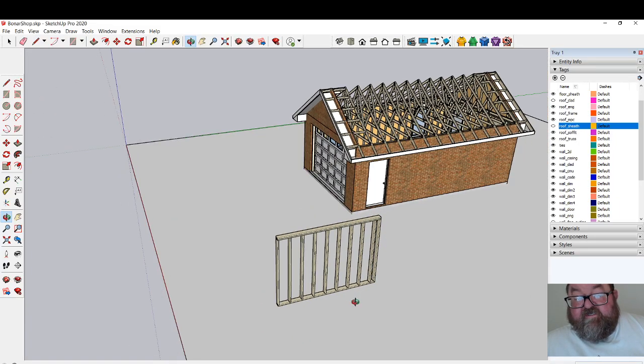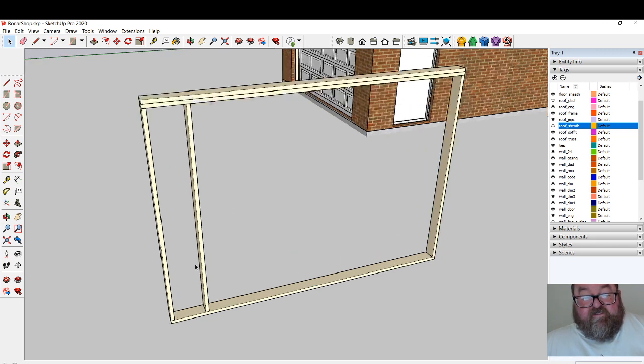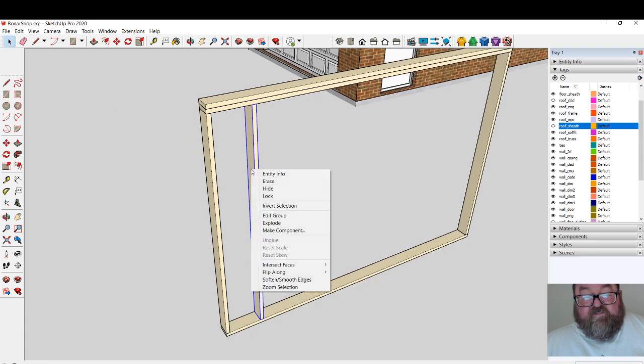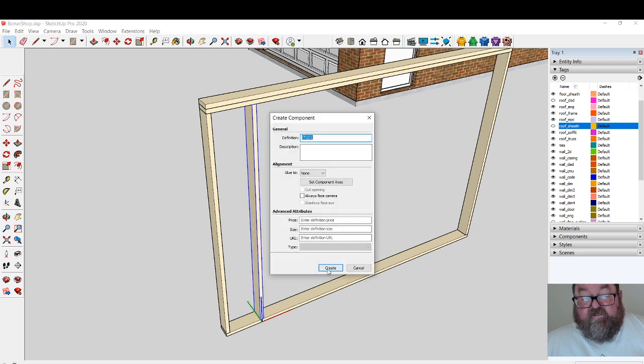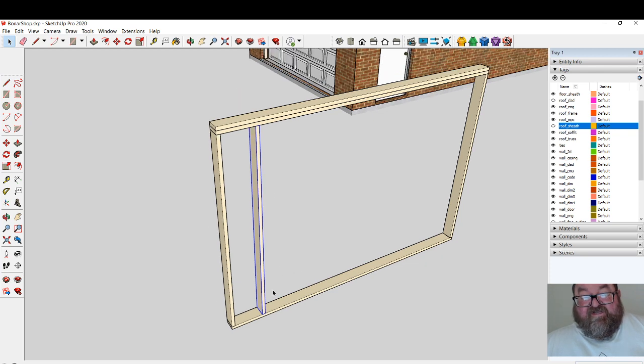Let's say this is our wall — I'll just count in here: two, three, four, five, six, seven. Let's do seven studs. Look at this as being the stud you want to copy. First of all, make sure it's a component. This is a group, as you can see. If it's not a group or component, select everything you've drawn, right-click, and make it a component. The reason is that once you copy all of these and edit one, they will all update — I'll show you that in a second.